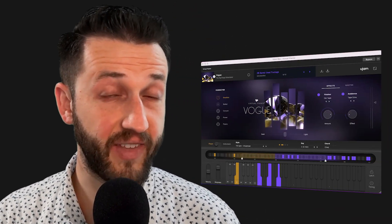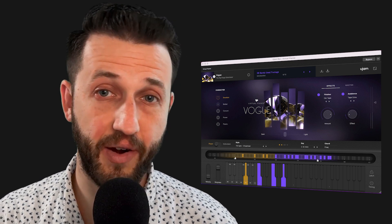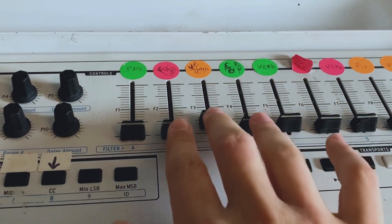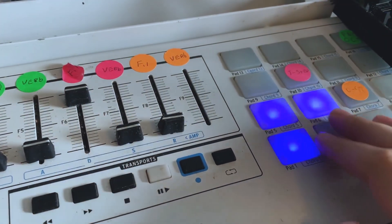In today's video, we're going to be doing an in-depth review of the plugin Ujam Virtual Pianist. It is a plugin that's intended to help you create piano tracks if you are not a piano player. At the end of this video, I'm going to test and see if I can actually play this as an instrument, since I am a piano player. However, if you are a piano player and you're watching this, you can also play it as an instrument. Let's jump into it.